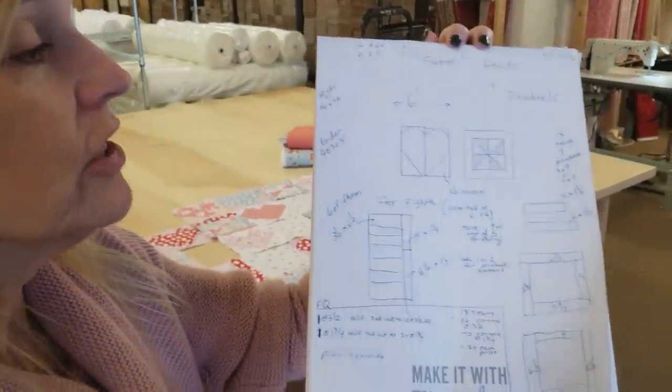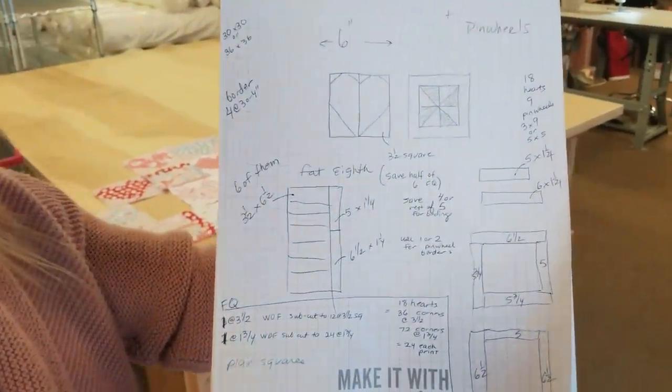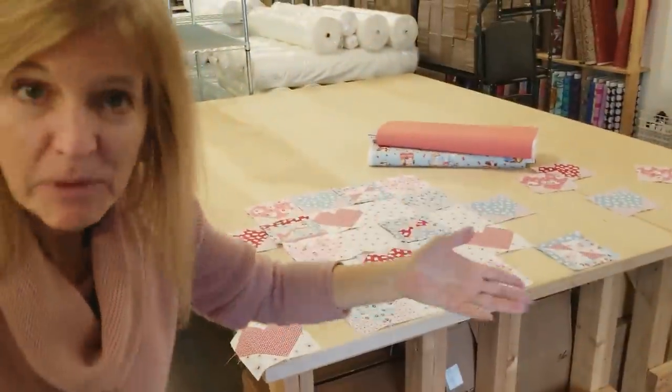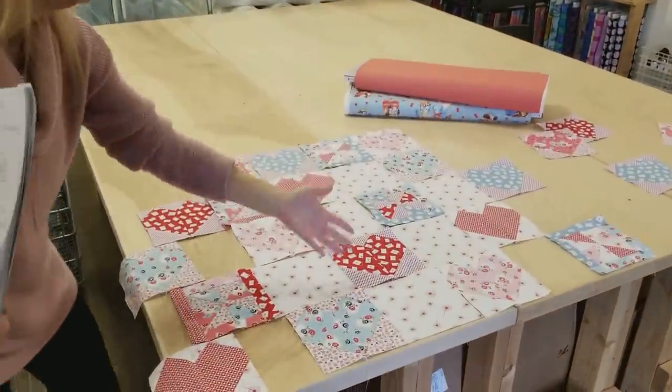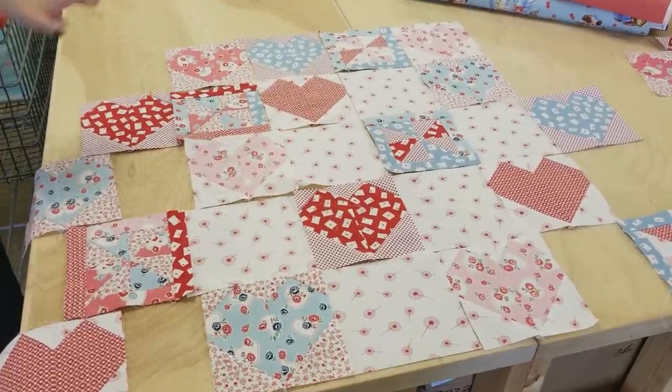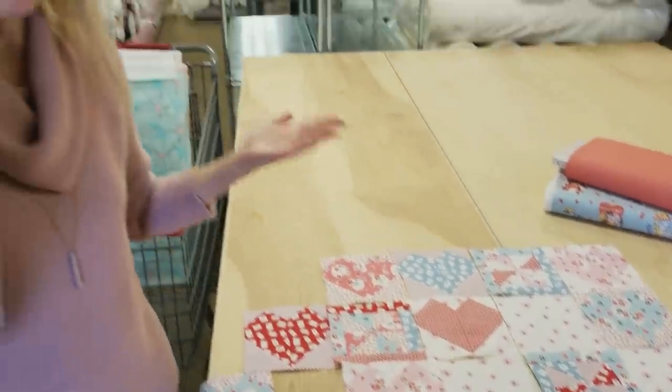Hi, I'm Donna Jordan from Jordan Fabrics. I've been working on a new quilt pattern. It has hearts and it has pinwheels. It's very nice for Valentine's Day. So this is just my rough sketch, but I made some of the blocks. I've got a few hearts, I've got a few pinwheels, and I think this is going to turn out really nice. So I'm going to show you exactly how to make this. Let's get some fabric and get started.